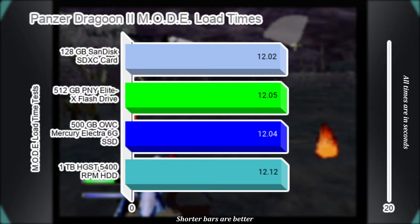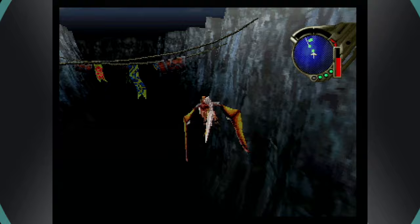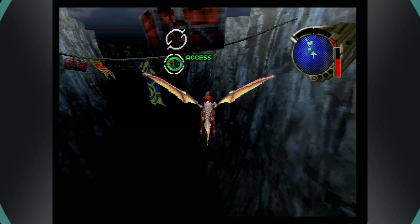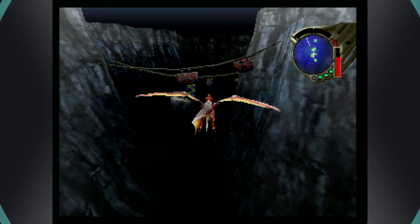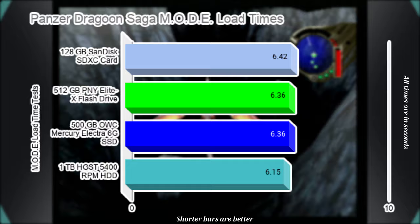I was recently able to pick up a Japanese copy of Panzer Dragoon Saga for only $30 and have been eagerly waiting to play it. Because it is all in Japanese, that is proving hard to do at the moment, as I don't have the time needed to translate the text as I play right now. For this test, I am averaging a few loads found at the beginning of the game up until the first flying section. Panzer Dragoon Saga is a quick-loading game, at least in the beginning, and the four storage options offer little difference from each other once again.